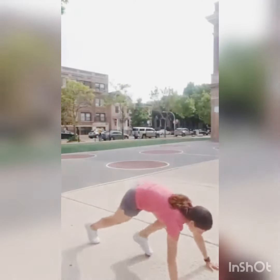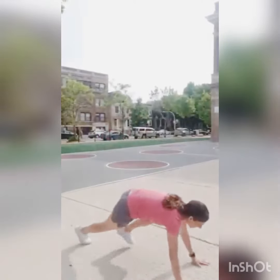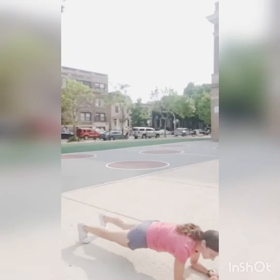For your workout, you're going to do push-ups continuously until you can't do them anymore. Then the second thing is a plank until you can't hold it up anymore. Go through that two times, and that's your workout of the day.